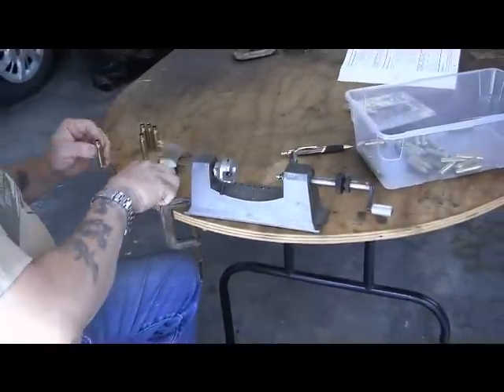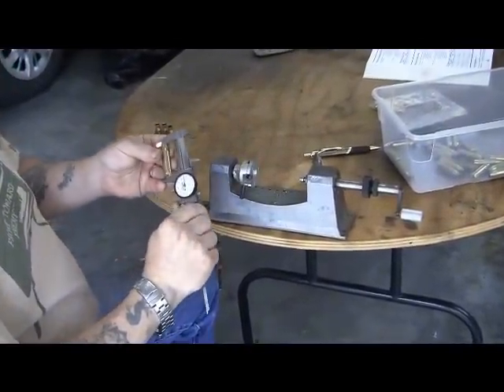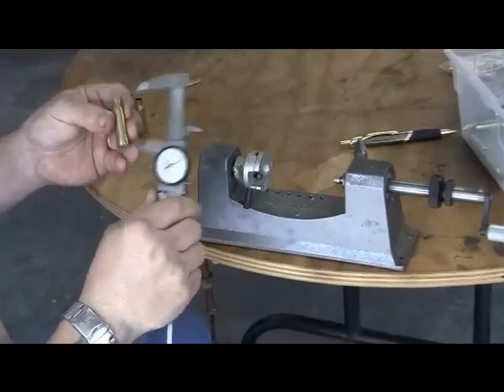Once you make your adjustments, lock down all the set screws. Just cutting the brass right to where I want it — they're all uniform.